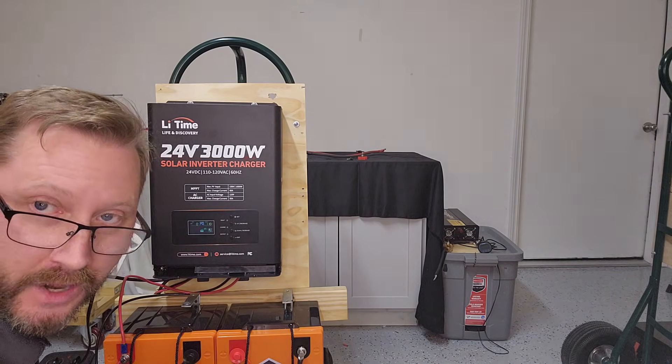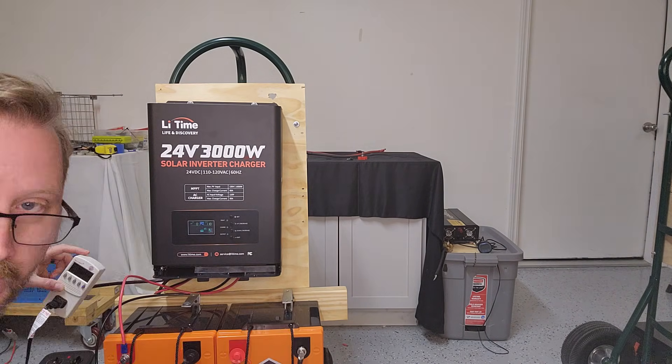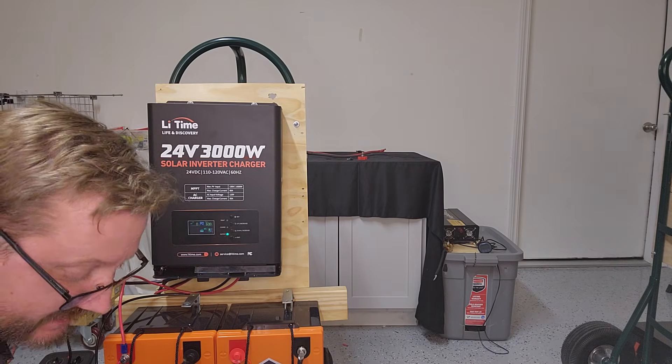We're at 890 watts on the AC side and 990 watts on the DC side.